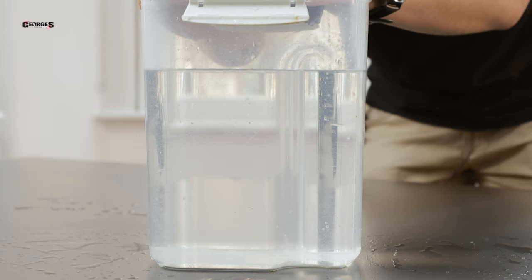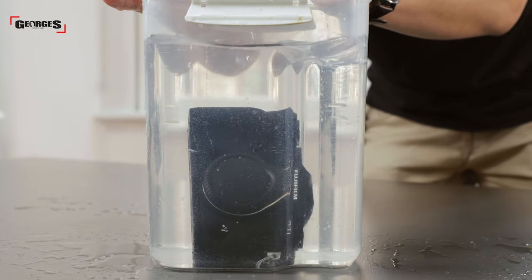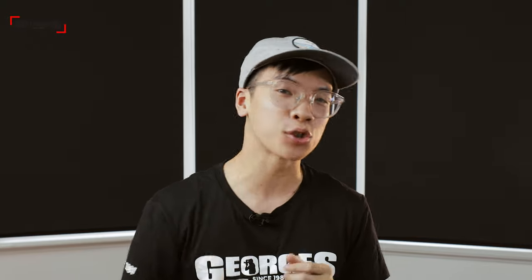Have you ever been out shooting and got caught in terrestrial rain? Or dropped your camera into the water doing a seascape? Water damage is quite common and today we're going to pitch a few different solutions for you to potentially fix your water damage camera.